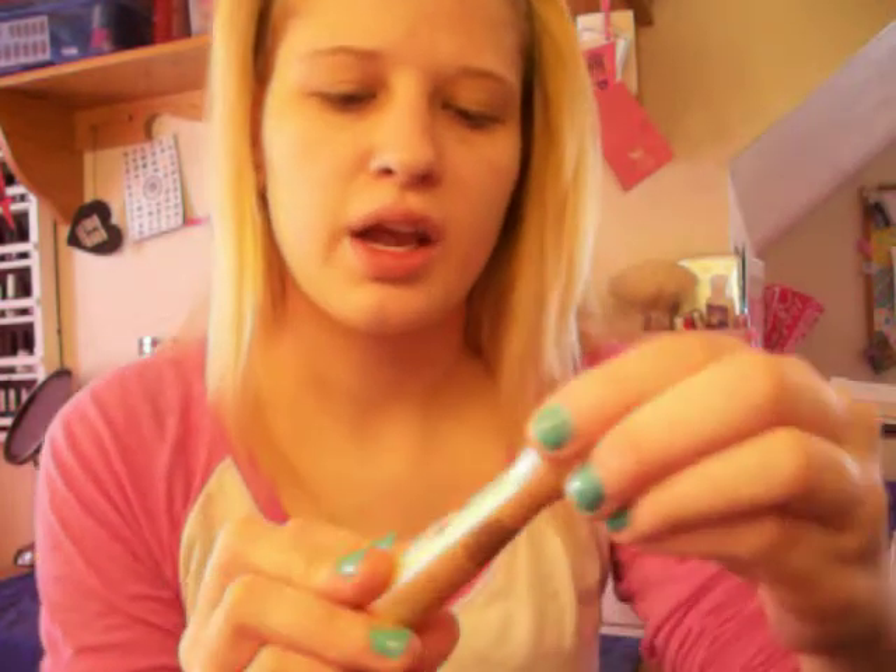First of all, I usually start out with my Garnier Skin Renewal Dark Circle Roller Ball. I just take this and put it underneath the eyes — it doesn't have to be exact. Then I take my ring finger and just blend it in on top, because my eyelids are a little bit darker, so I like to take those down a notch.